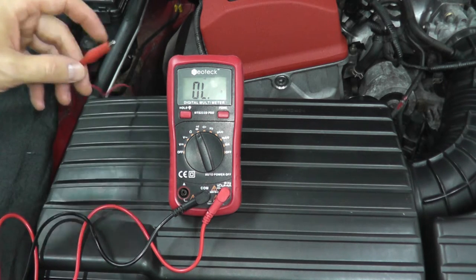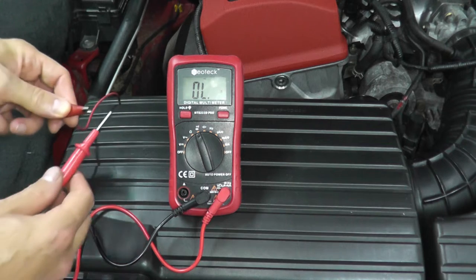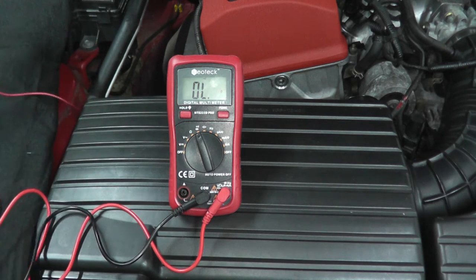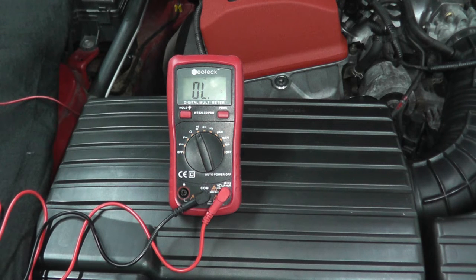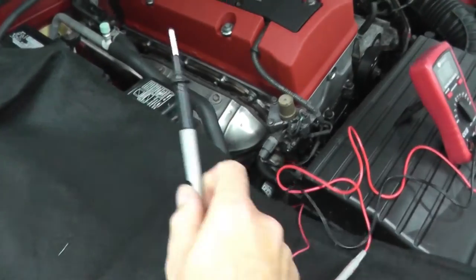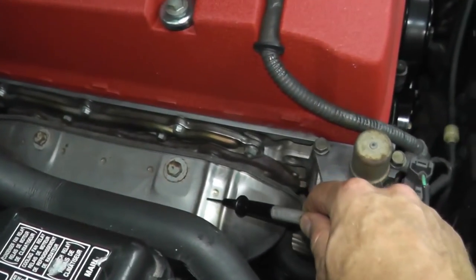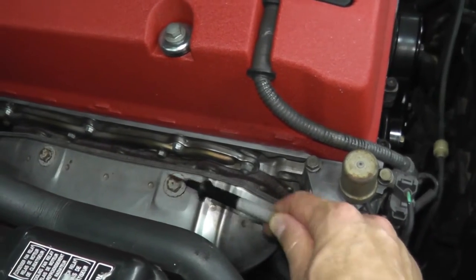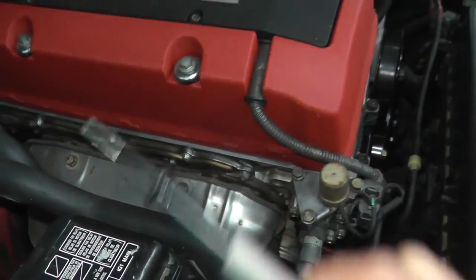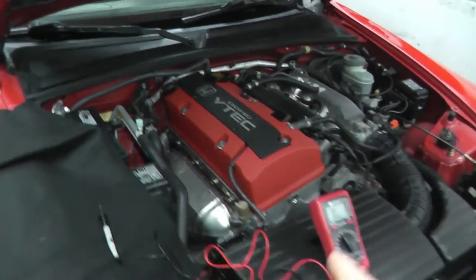Here's the alligator wire coming from the oil pressure switch. Place it to the red or positive lead. Black is good ground - you want a metal point on the car, so I'll use the exhaust manifold. Place the black lead there, and you hear that? This is a good sign - this is what you want to hear: continuity when the engine is off.